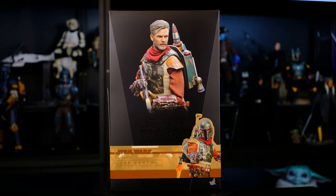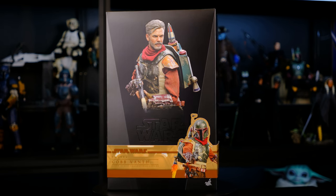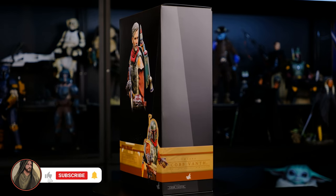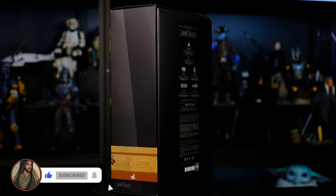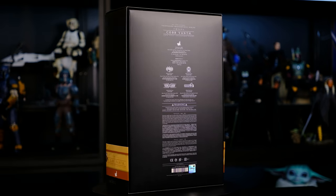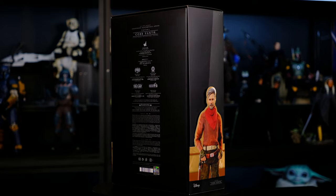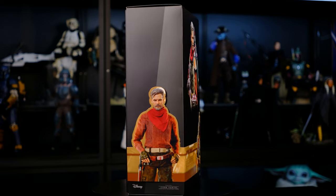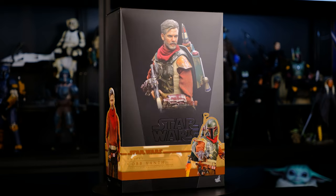Hello there, fellow collectors! Welcome back for another figure review. Today I'm going to be reviewing Cob Vanth, a figure I've been very excited to get. If you haven't already, please like this video, subscribe to the channel, and ring that notification bell so you don't miss any future content. Also please consider becoming a channel member and joining the evil empire, where you get access to exclusive perks, members-only giveaways, and members-only shout-outs at the end of each video.